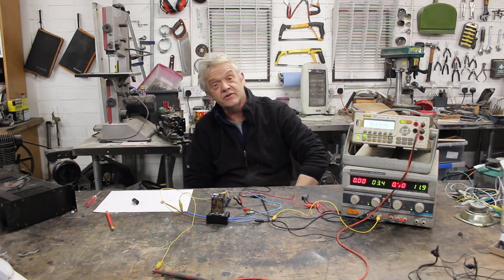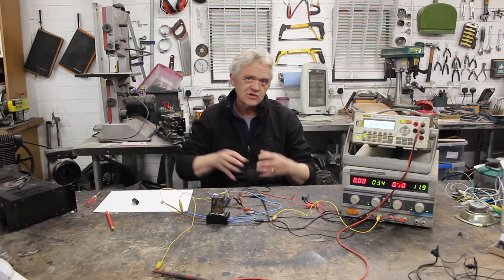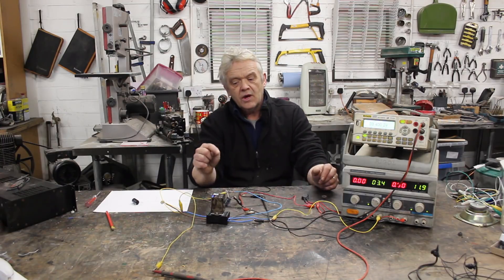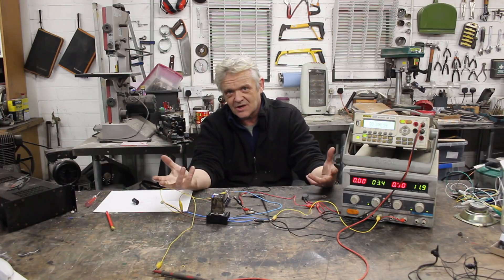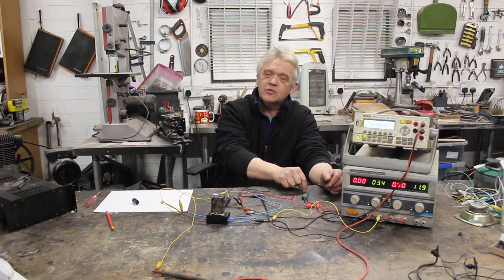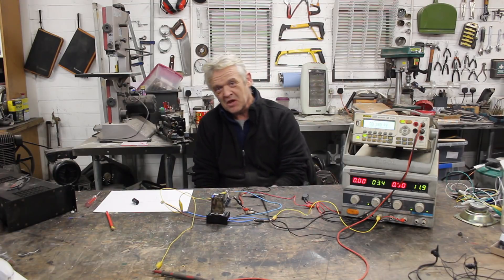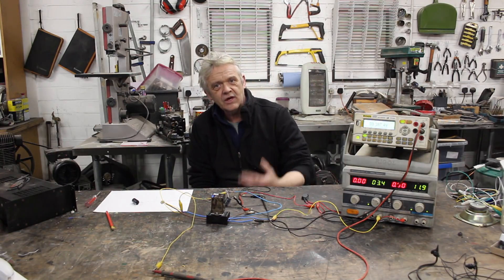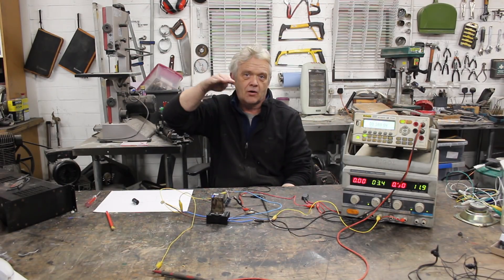It's super cool because these things can actually be printed. When they make an integrated circuit they can include the switch and the capacitor in that printing, so that integrated circuit doesn't need to have external resistors — the resistor is a capacitor-switch network where the resistance value, or the voltage drop across it (which is exactly what a resistor does), is dependent on the frequency of the switch. That's great for making a straightforward resistor and kind of exciting in its own way.